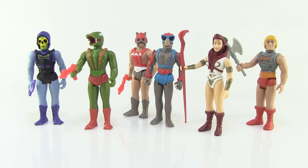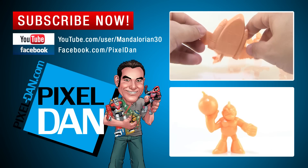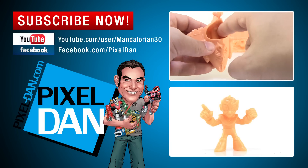A very special thanks to the folks at Super7 for sending these along so we could get a good look at them. They are available for sale right now at super7store.com and they'll run you around $15 a figure. Happy hunting, my friends! Thanks so much for watching — if you liked it, please hit the like button, leave a comment, and don't forget to subscribe so you never miss any of my toy reviews.